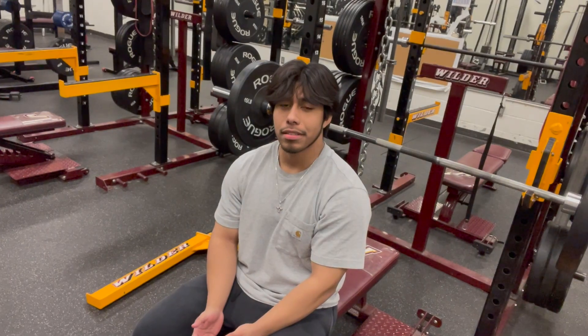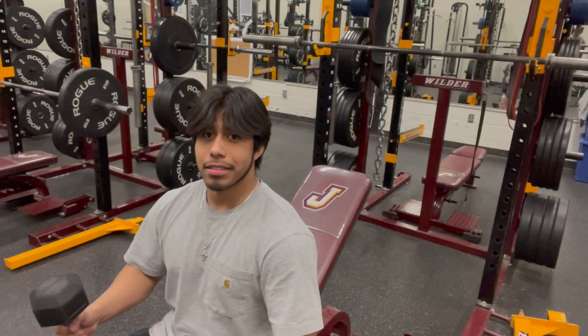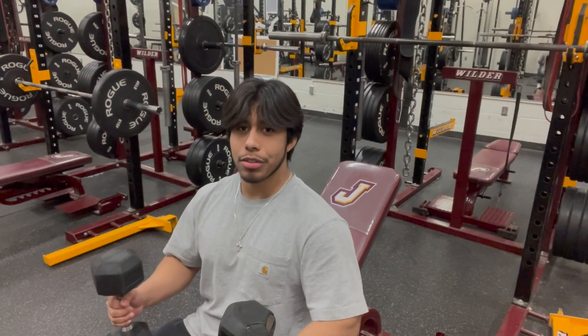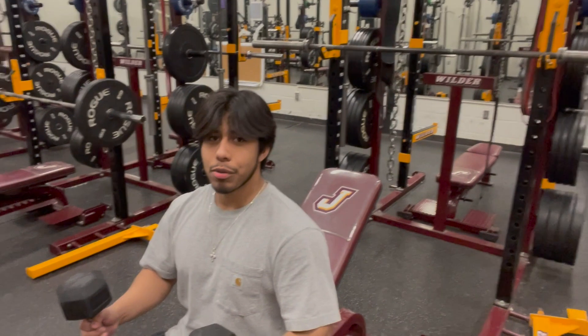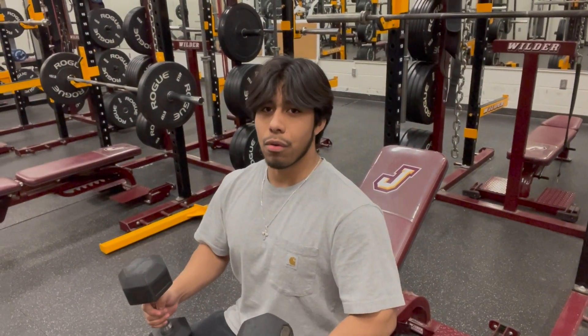Bench press is literally one of the best exercises for strength and chest growth — for beginners and veterans alike. On to the next workout: incline press. This targets your upper chest, front delts, and sometimes triceps. You can do incline on a smith machine or barbell. This pretty much isolates your upper chest because a lot of people do flat bench but skip incline. You need incline to get the full roundness of your chest.